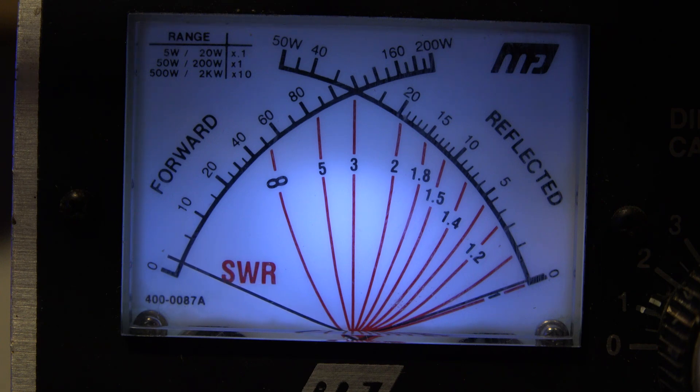Now the final test — going to SSB upper sideband, still on the 20-meter band. I'm speaking into the microphone just as I would normally use the radio. Microphone gain is turned up to 100%, using a Kenwood MC-60 microphone which is really perfect for this radio — I constantly get good audio reports. The radio is going up and down between 20 and 40 watts with normal talking.